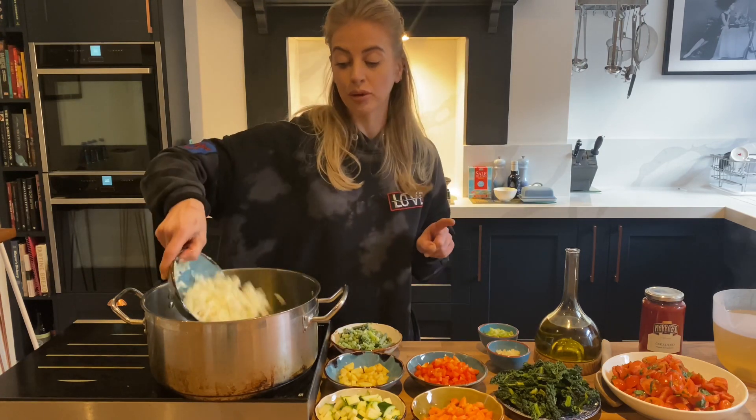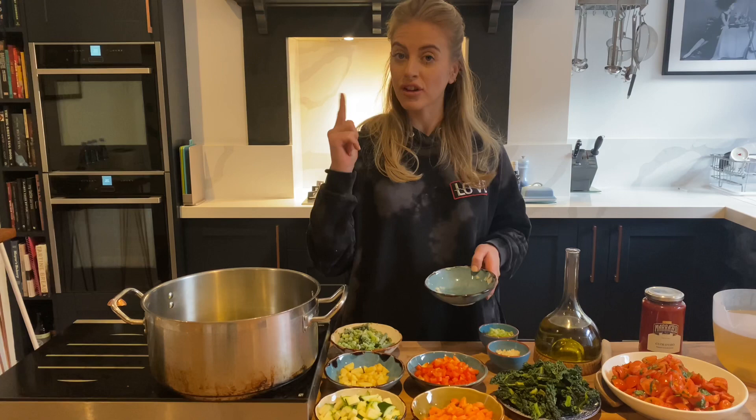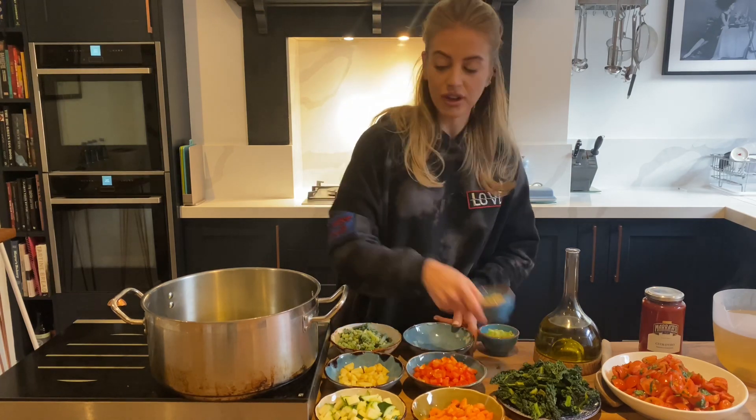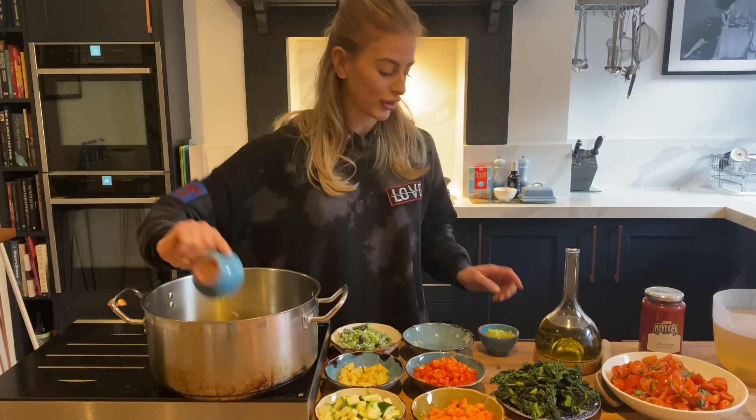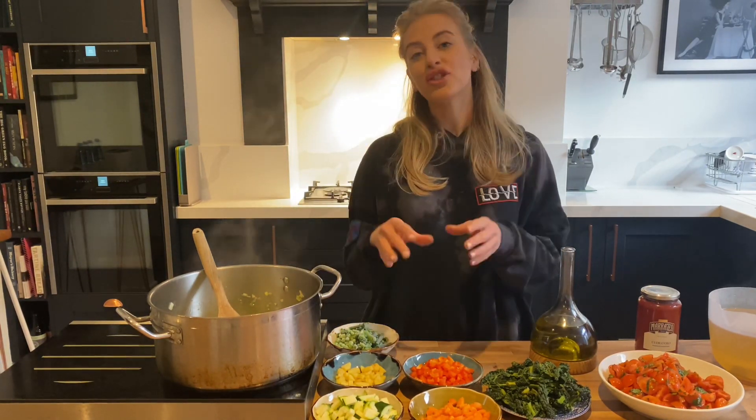I've only got one simple rule with minestrone — it always has to start with a base of onion, garlic, and celery. So that's going to go straight into the pan now with some olive oil. While the onion, garlic, and celery is frying, you can start to talk a little bit about the veg we're using.